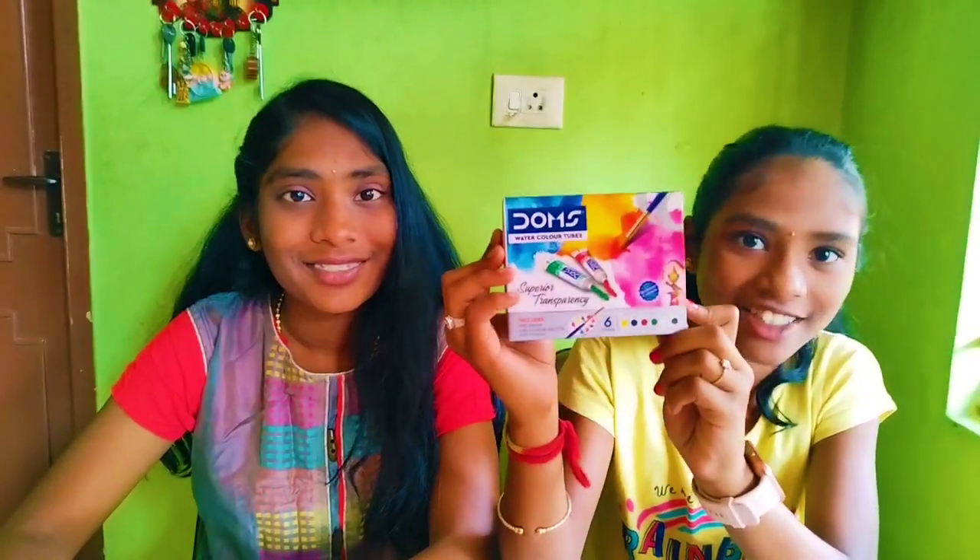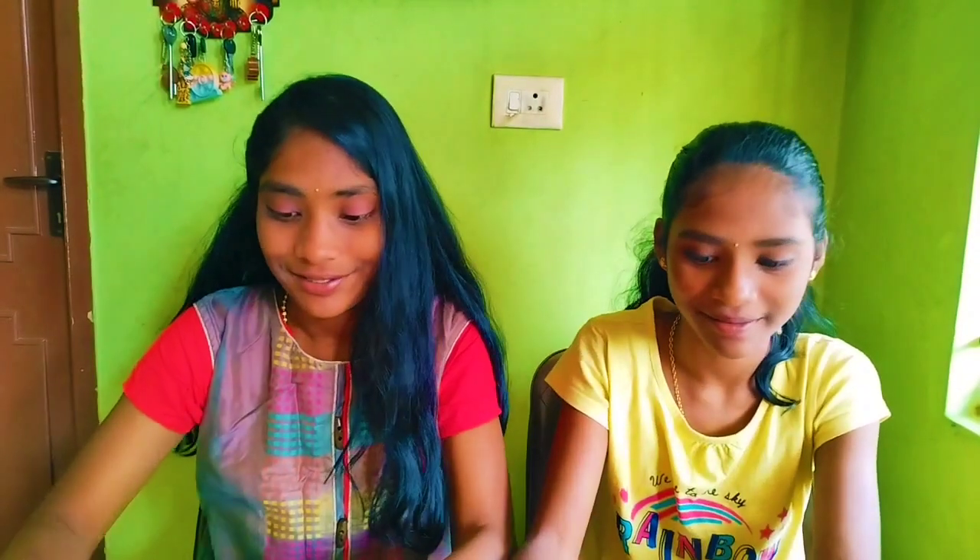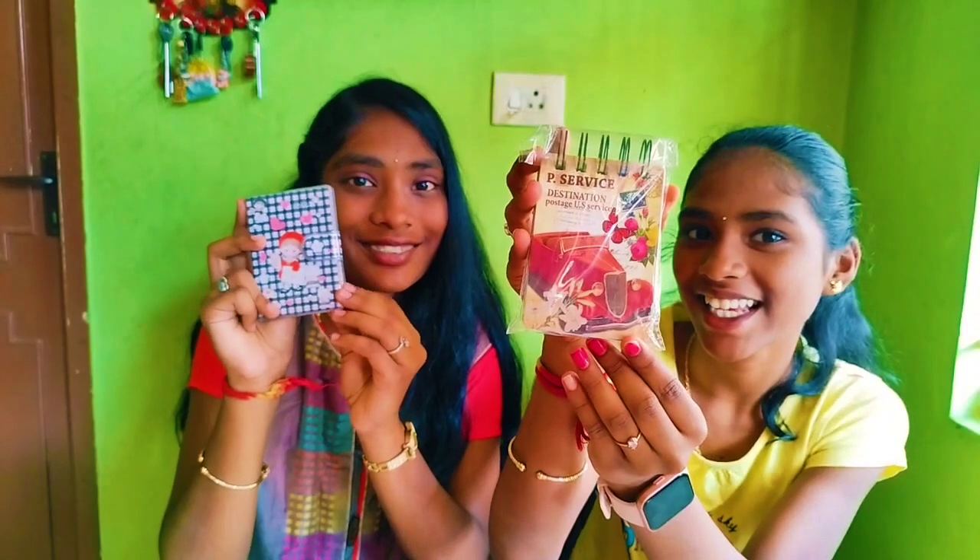For 200 rupees we bought five items: triangular color pencils, Dom's watercolors — we got a Dom's watercolor big pack — a diary, and another diary. Let us open them!